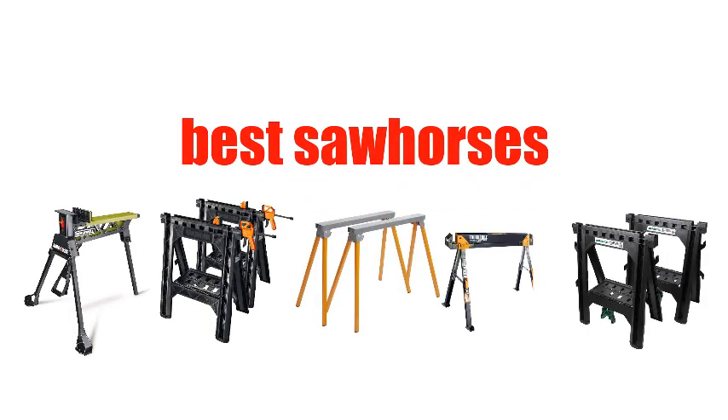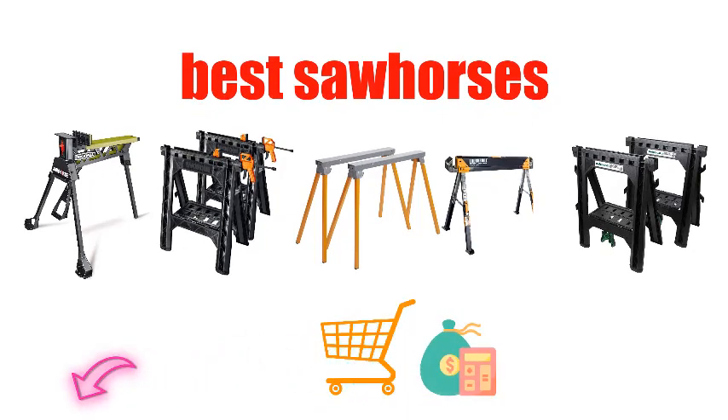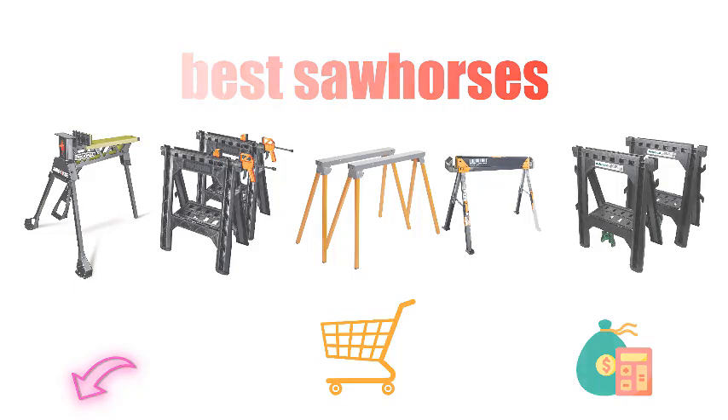Are you looking for the best sawhorse? In this video, we will break down the top 5 sawhorses on the market. We have included links in the description for each product mentioned, so make sure you check those out to see which one is in your budget range.